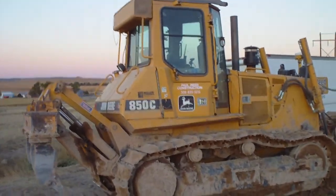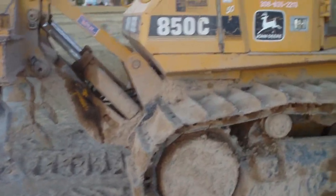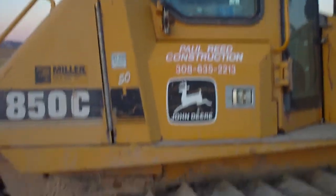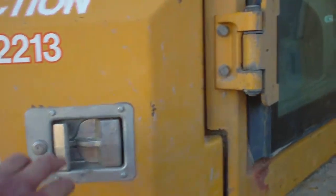This is going to be a walk around of a John Deere 850C dozer in this compartment.